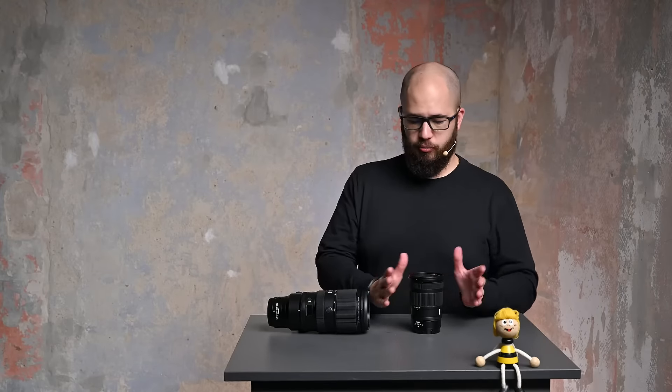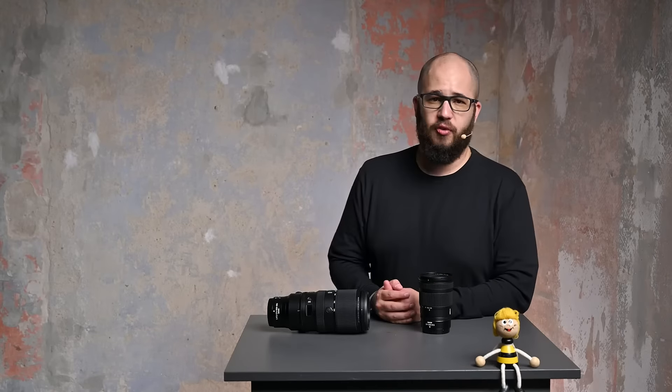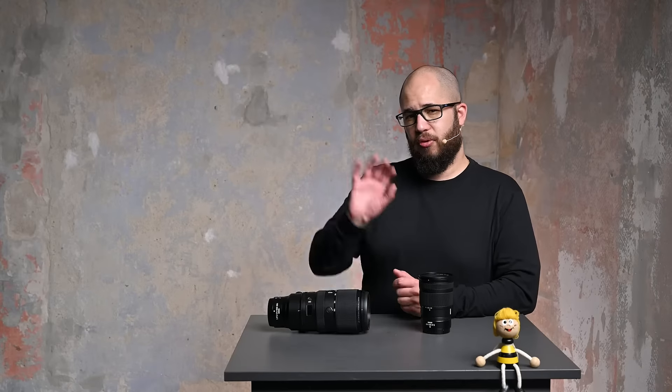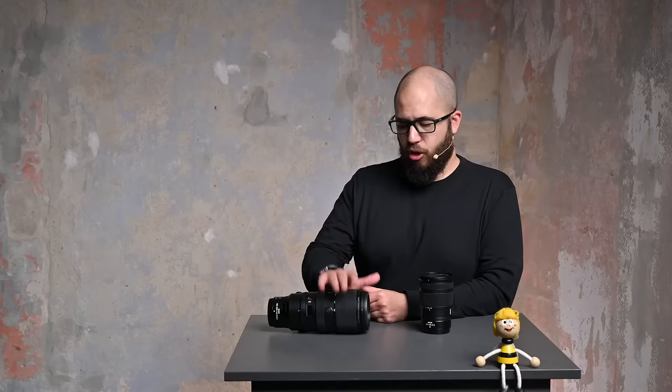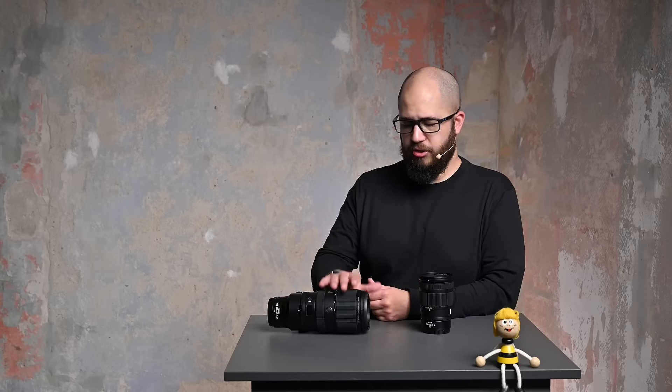Where do these two new lenses sit? The 24-120 sits within the normal range — a 24mm wide angle with some zoom on top. It's really for people and events; not so much wildlife, where something like the 100-400 would come in. There's been a lot of people waiting for the 100-400, because before it the longest Nikon had was the 70-200. The 100-400 is a variable aperture lens — unlike the 24-120 which is a constant F4, the 100-400 is F4.5 to 5.6.